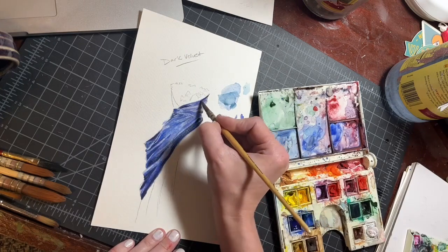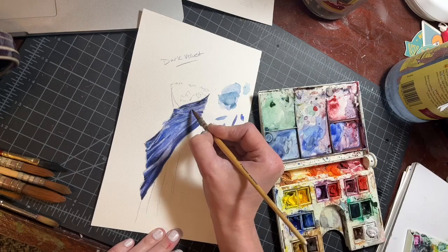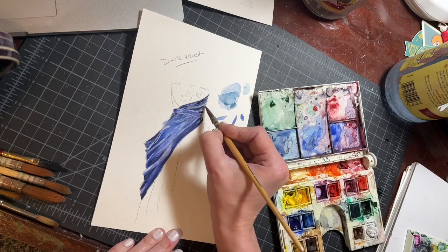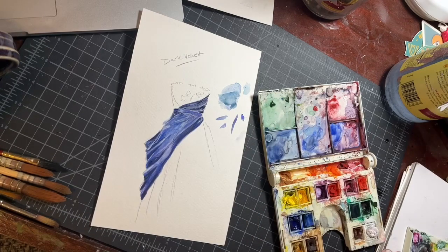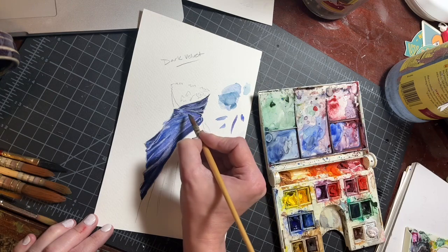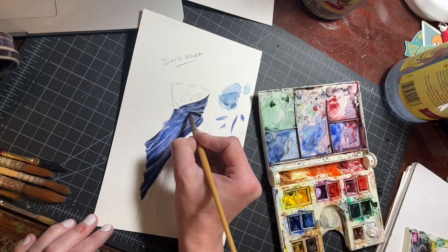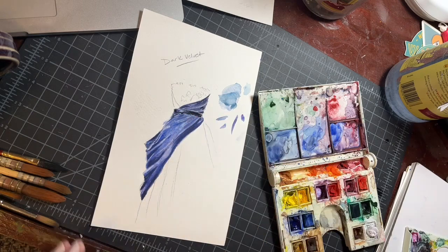When we work more gesturally or painterly, I like wet blending for velvet because I think it sells it very quickly. And then I like drier, sharp brush-strokey effects for fabrics with a higher sheen. But in this we're working very detailed, so we're still wanting to make sure we convey the texture and we're taking our time.